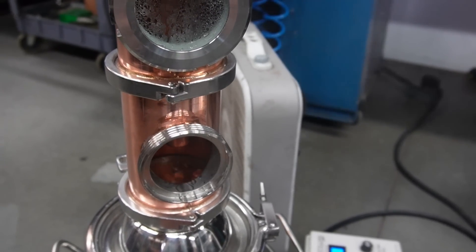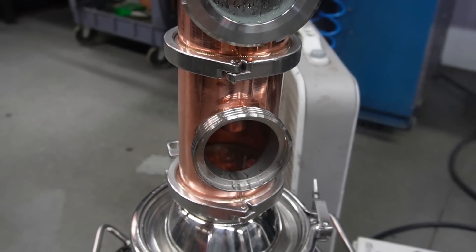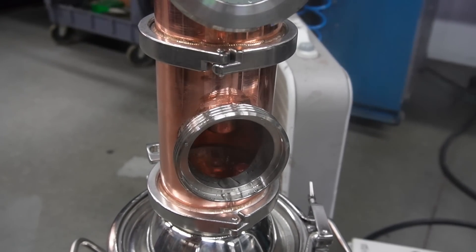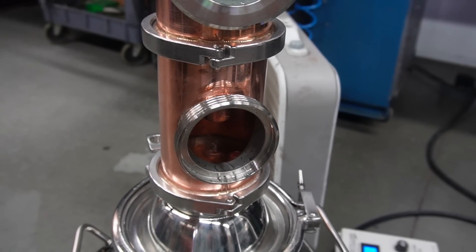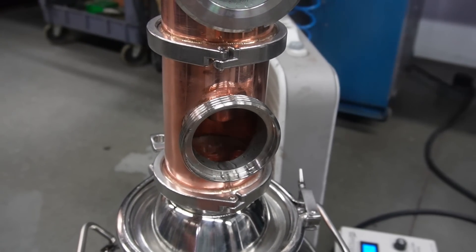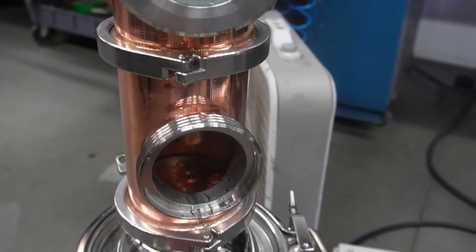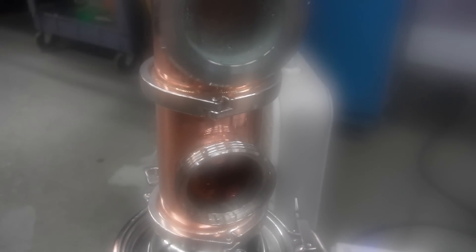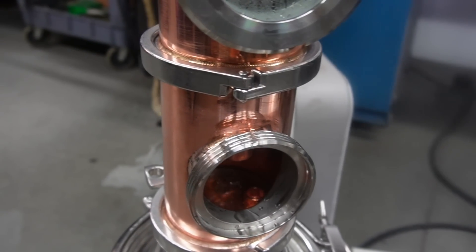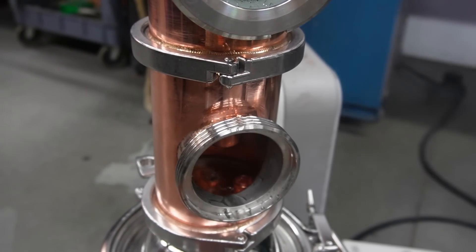So now we've got the bubble plate on the bottom — as you can see, that's just bubbling away like crazy. This is just water in the still, by the way, for all those at home, so it's going to look a little different when you're doing it. Water and alcohol have different weights so the bubbling might look a little different — this is just to show you guys what it might kind of be like. I can't get super close because hot steam is very painful. I'm going to try putting my mic up to show you guys what this sounds like when it's bubbling away.